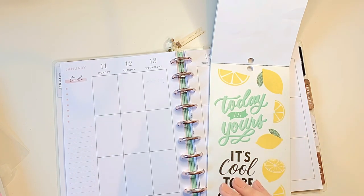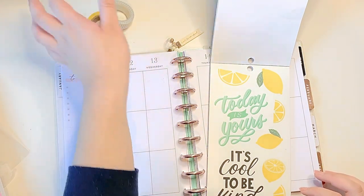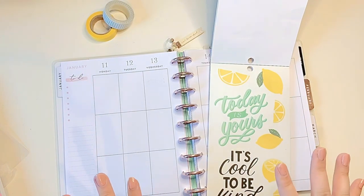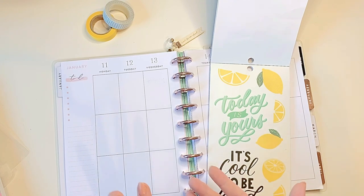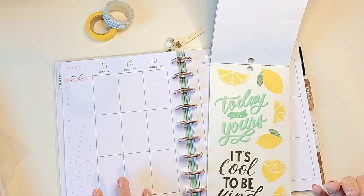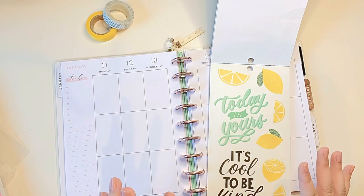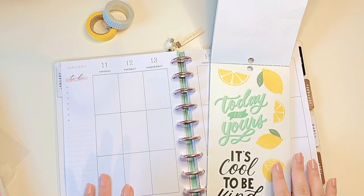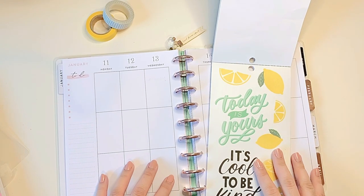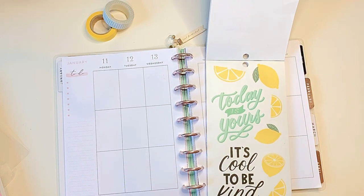I'm also thinking there might be some cute florals I can incorporate to match the lemons and give it kind of a lemon blossom theme. I'm thinking I might speed up this video because my entire family is home, including the chatty five-year-old and my sister who I share this study with, so it's gonna be noisy. I'll speed it up, give you some nice music, maybe do a bit of voiceover, and show you how this came together.